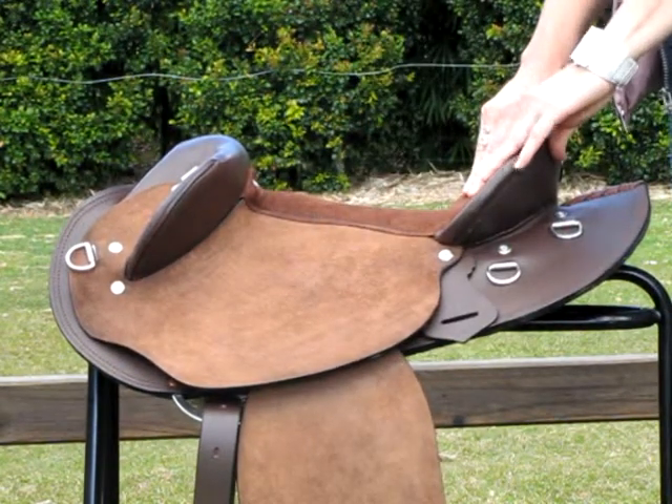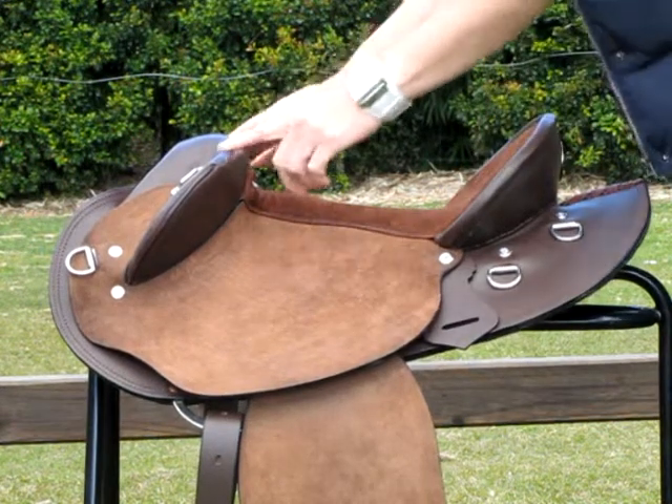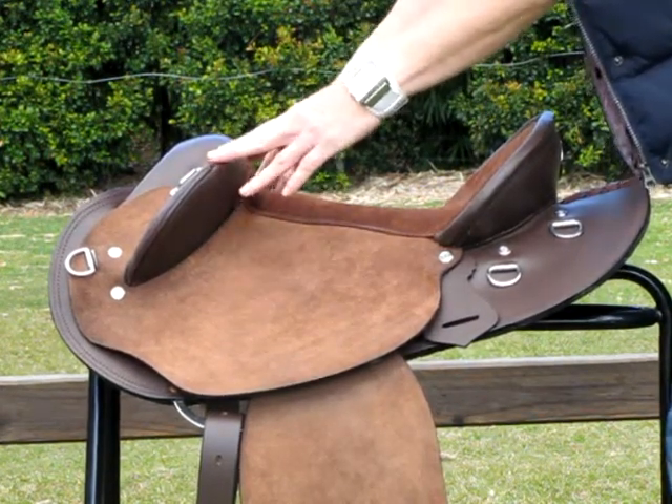It has a deep padded seat, and at the front of the saddle you have medium sized knee rolls, or poleys.